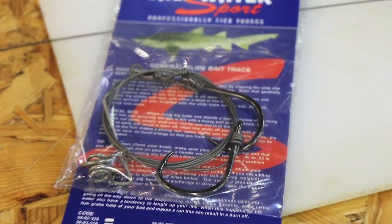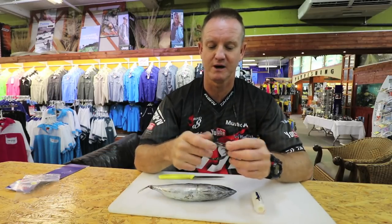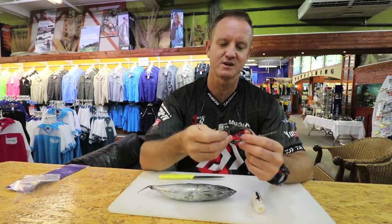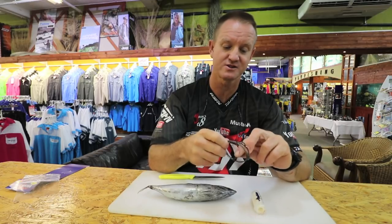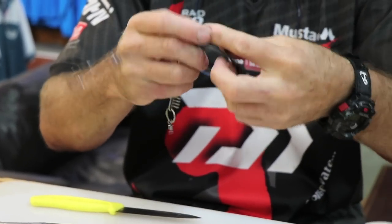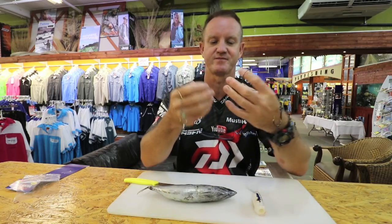I'm going to be showing you how to rig a frigate with the Kingfisher slide traces. These traces work extremely well for your non-edibles - basically your sharks, your skates, stuff like that. It's a smaller hoodlum we're using for this demonstration. You do catch GTs, giant trevally, on them - albacore if you're down in the Cape sliding a frigate, and yellowtail will also eat it, but mainly it's for shark and skate species.